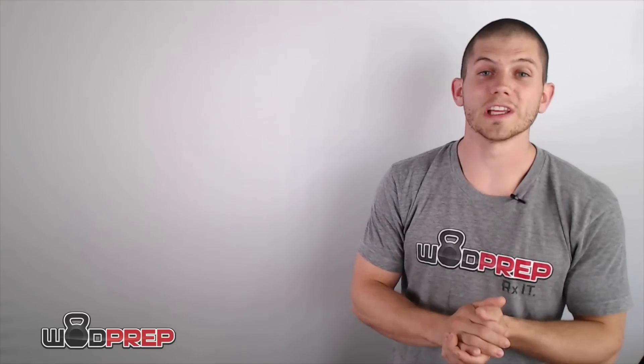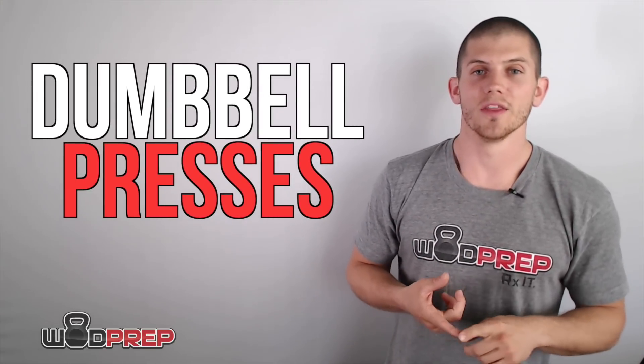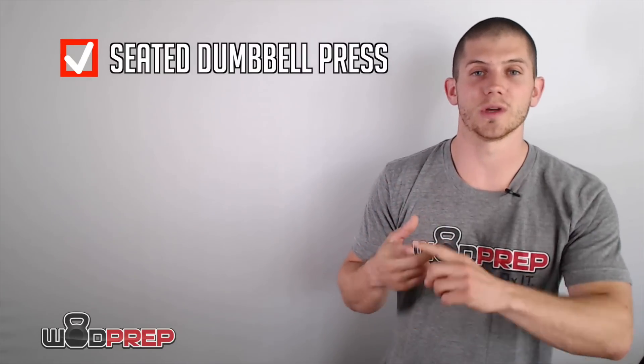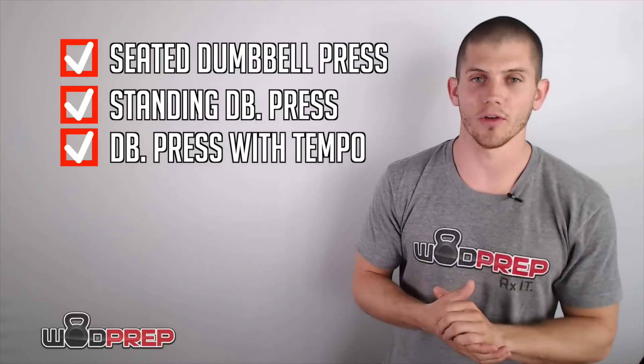Another drill that I really like are dumbbell presses, and there are several different versions. Take a dumbbell in each hand — you can either sit on the ground or stand up — and you can add a tempo. I'm going to talk about all of those.